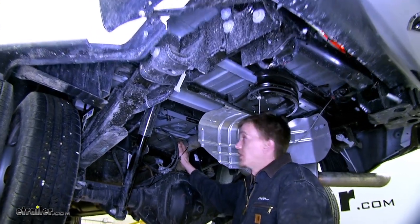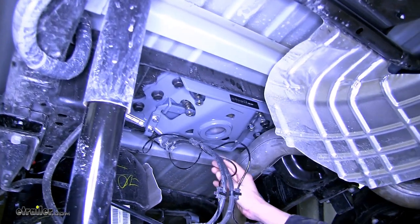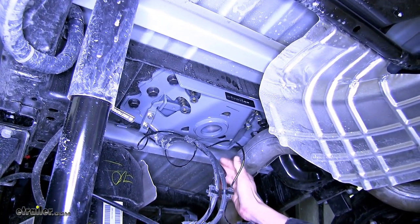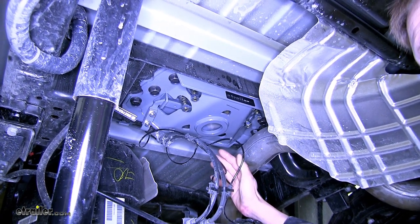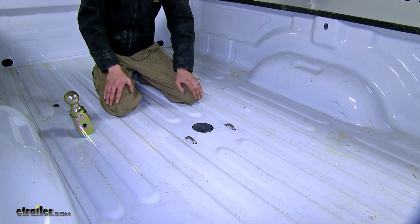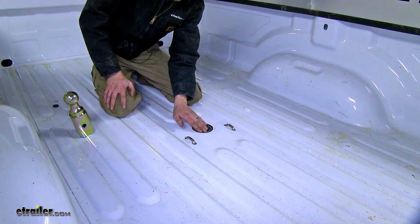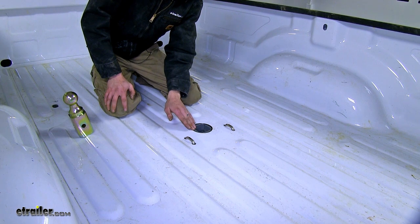Here's what our gooseneck looks like installed. What's great about this system is that every bit of it is underneath the bed of our truck. By being an under-bed system, we allow our bed to be free of clutter and we have full access to it. Here's what it looks like in the bed — our round hole where our gooseneck head is is completely flush with our bed.